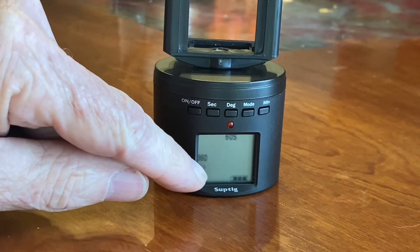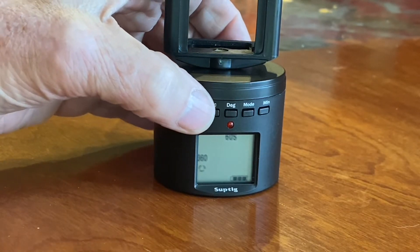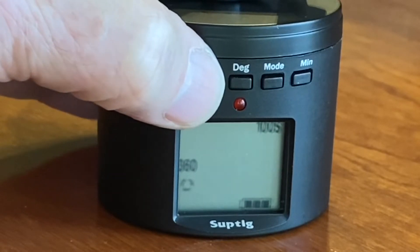This is the battery indicator. I can also change the seconds to 100, 10, or 30.